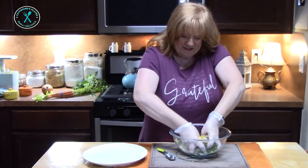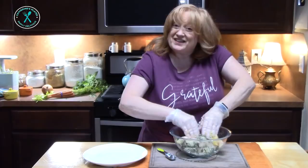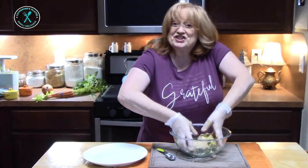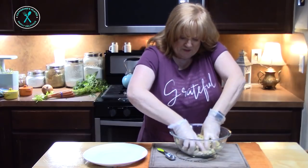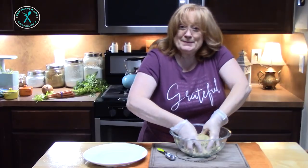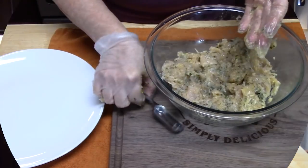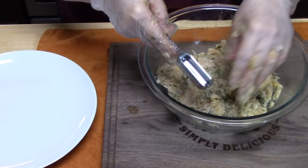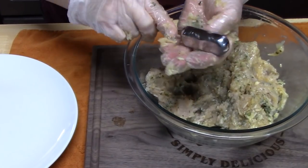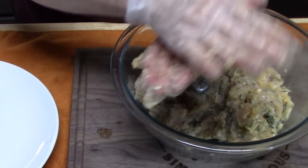Now what makes this a skinny dish is that when I used to make Italian wedding soup, I would use ground beef, ground pork, and sausage to make the meatballs. So right now we're skinning it up by using ground chicken. After I mix this all together, I'm going to form tiny meatballs. You want to get about two or three meatballs on a spoon — that will tell you the size. Just roll it as tightly as you can so it holds its shape while you cook them.